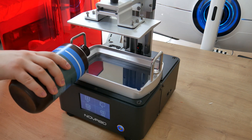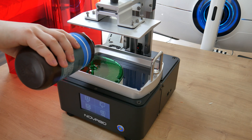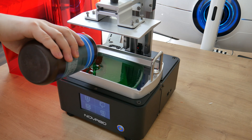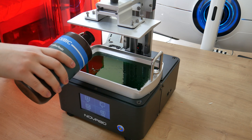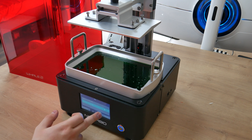Right now I am using Anycubic green translucent resin. Nova 3D also sent me their own resin, but I haven't received the package yet. Two test models are already saved to the printer memory and I am going to print those.